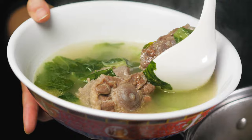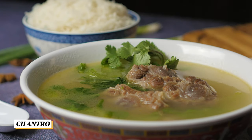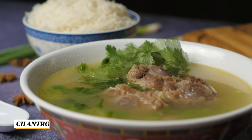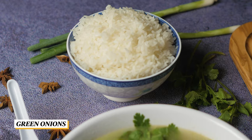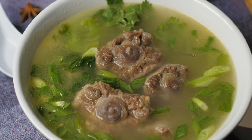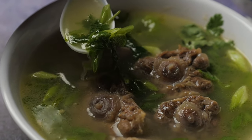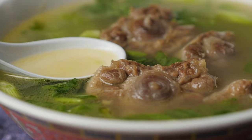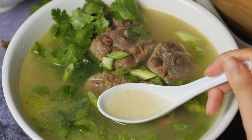Serve it in a bowl and garnish with cilantro and green onions. And of course, serve it with a side of hot rice and enjoy this onolicious oxtail soup. If you enjoyed this recipe, make sure you subscribe and hit the bell notification so you don't miss any upcoming recipes. Mahalo!